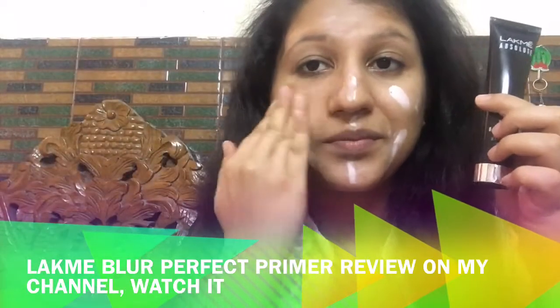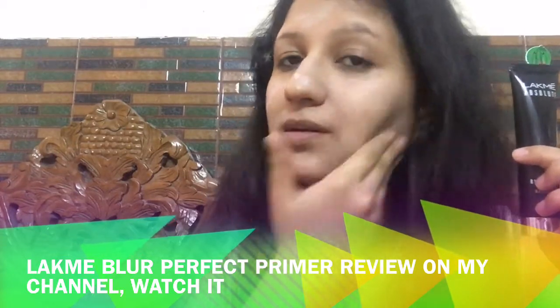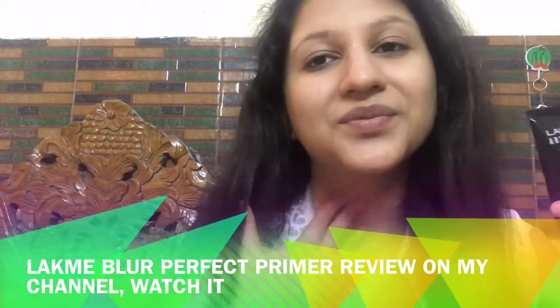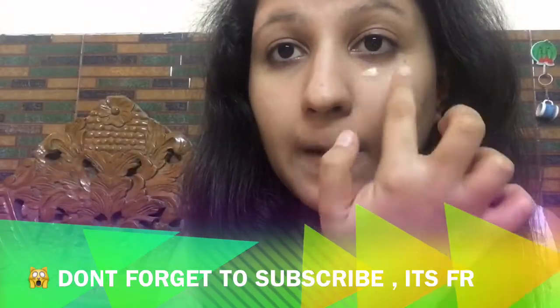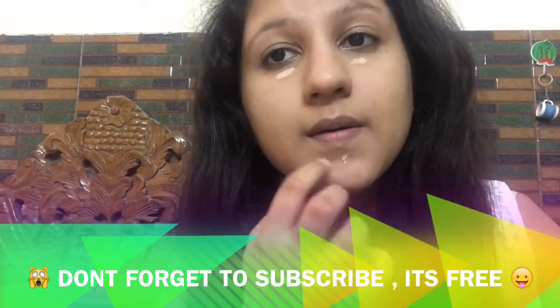A review of this beauty device is on my channel. Then I'm applying the Slack Me Blur Perfect primer — it feels so smooth and I simply love this primer. I have a review of this on my channel, so don't forget to check that out. After that I'm going with the NYX Gotcha Covered concealer.